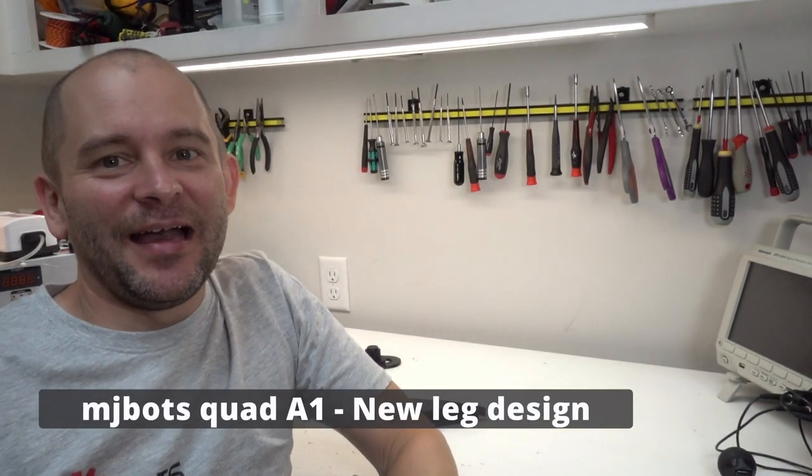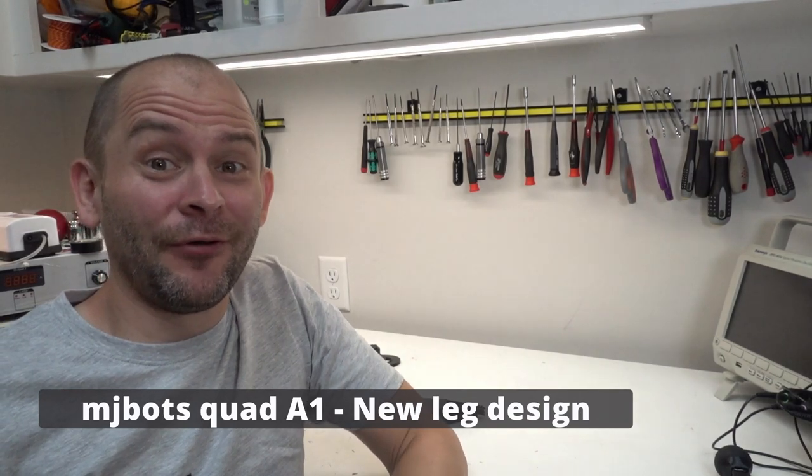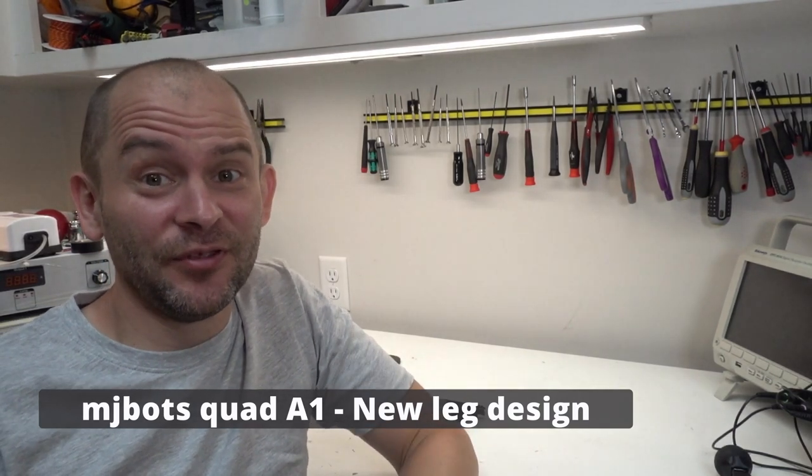Hi, Josh here. I'm going to try and do something a little different this time in the form of a mostly unscripted design exploration, or at least a point in the design process, for some updated legs for the Quad A1.